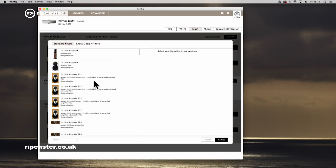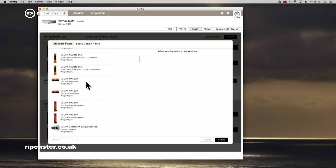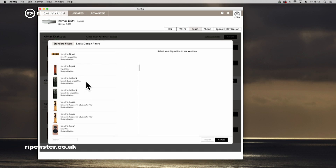So that covers the upgrading of a Climax EXACT box to Organic. As usual, we take care of the technicalities so that you can enjoy the music. But that's how it's done, or done by your dealer.